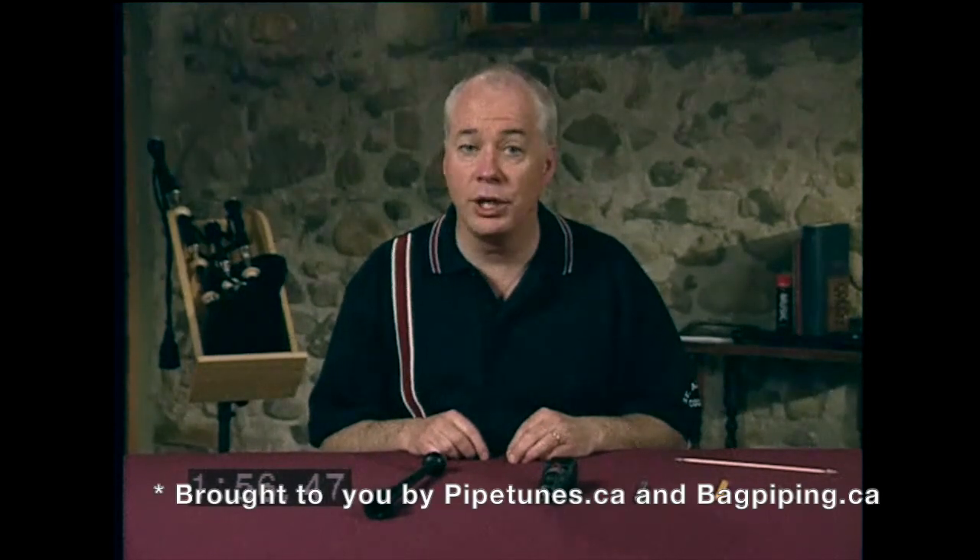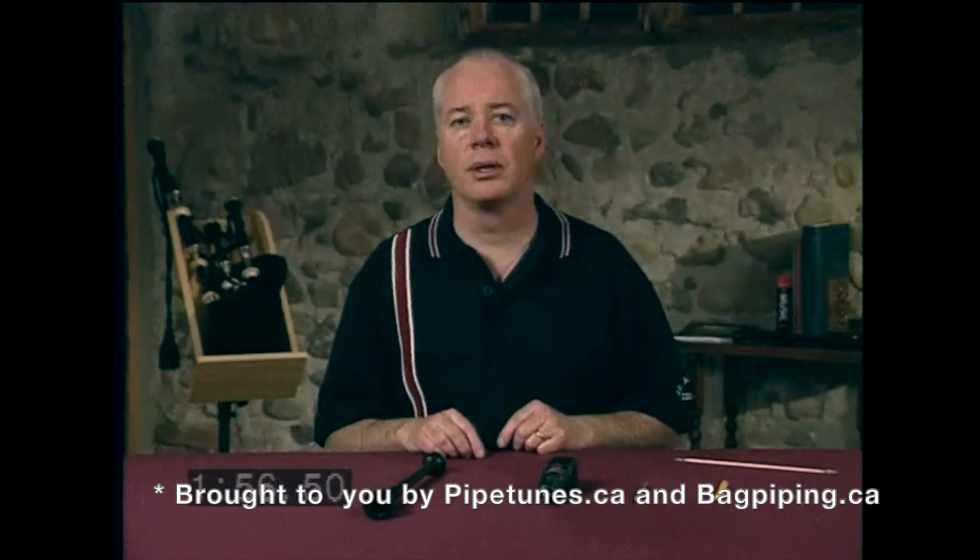Let's discuss a scary topic: altering a chanter by carving the holes. You should know right off the bat that this is not something you should do without being sure you are doing the right thing. If you're not sure when you should do it or how, consult an expert, because these alterations are irreversible, except by using tape.